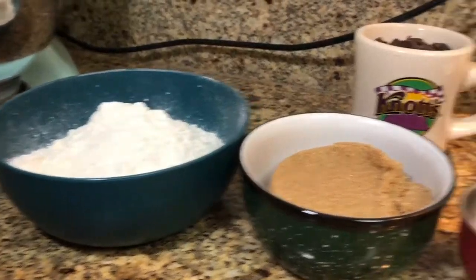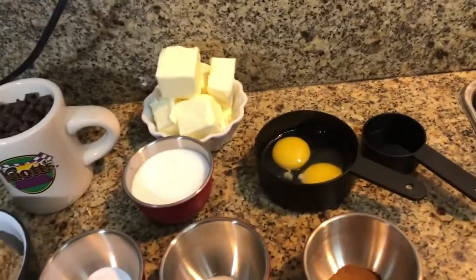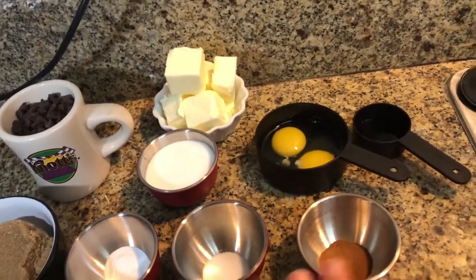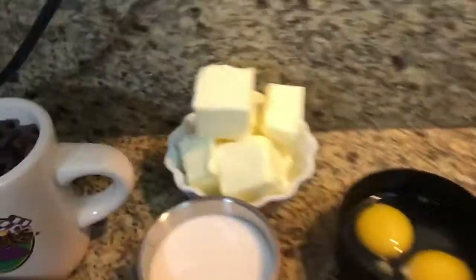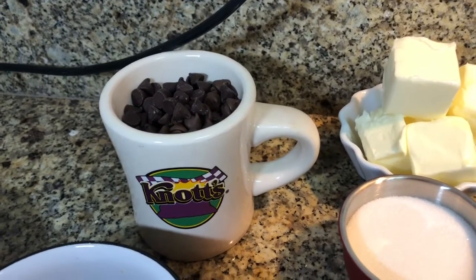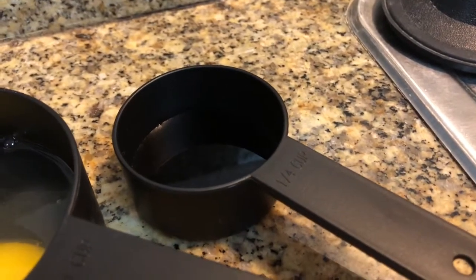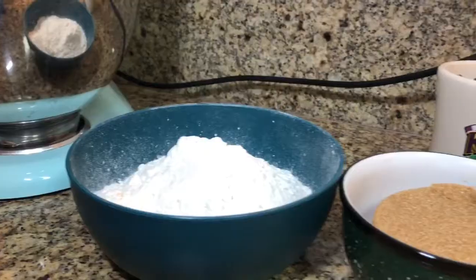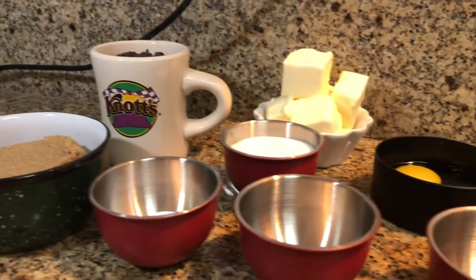I already put all of the ingredients together prior to the video. We have our flour, our brown sugar, baking soda, salt, cinnamon — and if you're allergic to cinnamon you don't need that in your recipe. We have two eggs, a cup of butter, one cup of semi-sweet chocolate and one cup of regular milk chocolate, and a teaspoon and a half of vanilla.